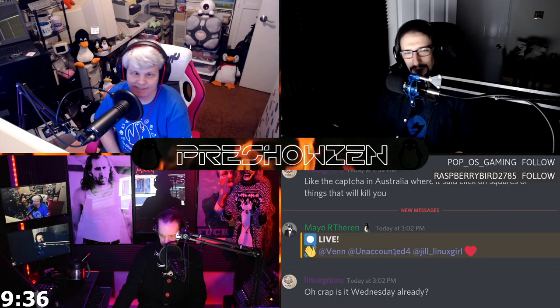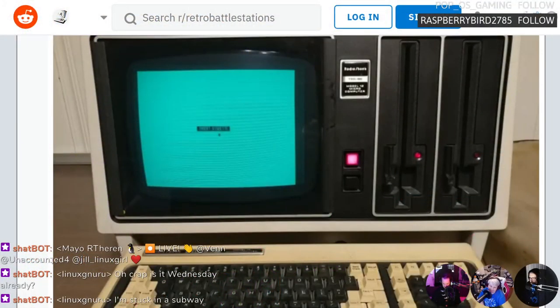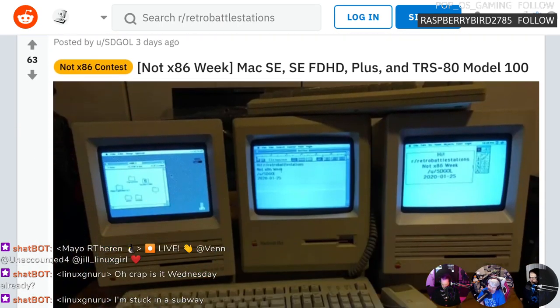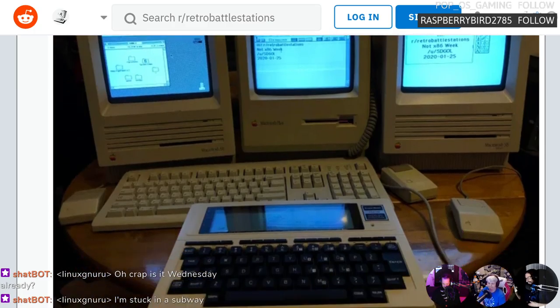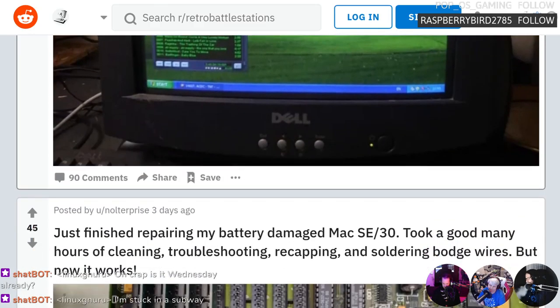We were just looking at retro battle stations on Reddit — there's a Radio Shack, check that out. It's hoarding, that's it. And I have one of those. Look at all the backs, especially when you have like two Apple IIs in this case.